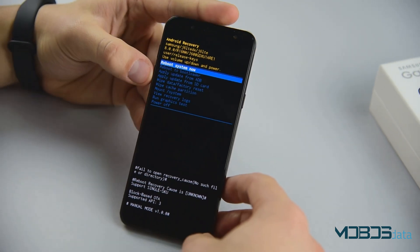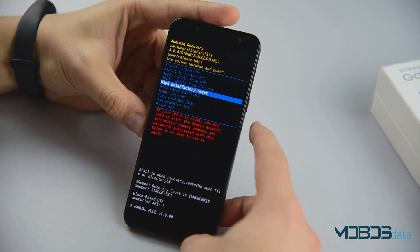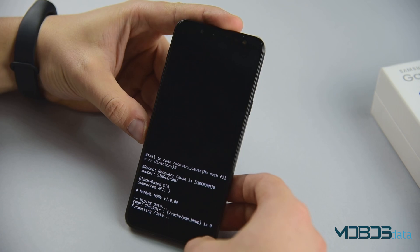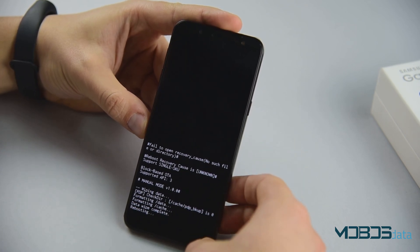In the recovery mode, navigate down to wipe data factory reset and confirm. Yes, confirm and reboot system now.